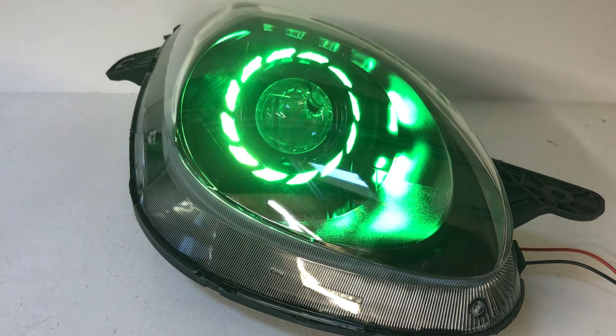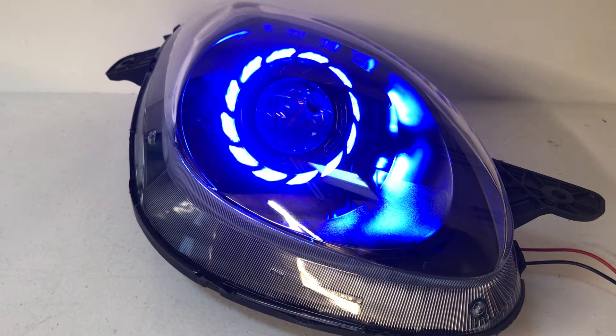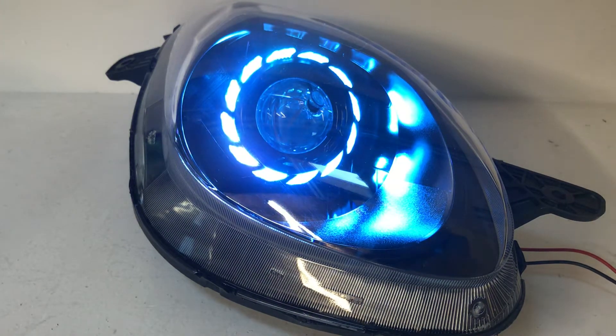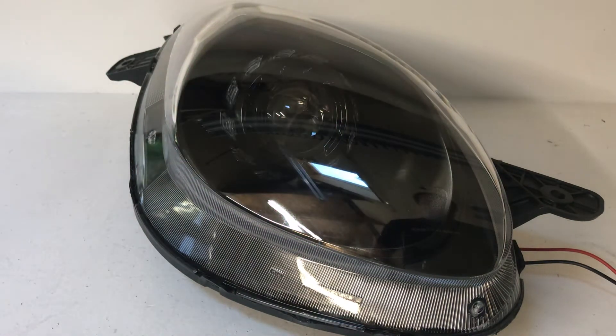Hey everybody, it's Tom from HIDprojectors.com and we're showing off a Pontiac Solstice headlight build today. I've only got one light here because they're quite large so it fit better on screen. This is a brand new replacement headlight and we've installed our turbine shrouds with our bi-xenon projector.